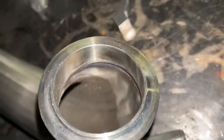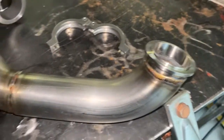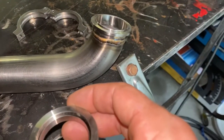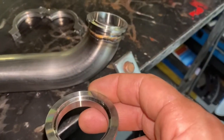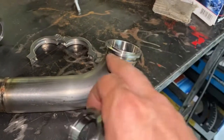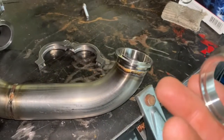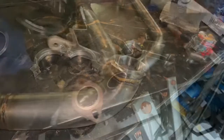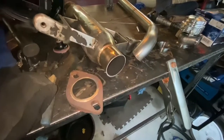I am going to back purge this — it's a brand new dump, as you can see, even if they didn't do the best job cleaning it. Since it is brand new, I'm going to back purge it from the back side and then go ahead and weld it. Stay tuned — I'm going to get the welder ready, cut this off, and come back and you guys are going to enjoy watching me weld this thing.